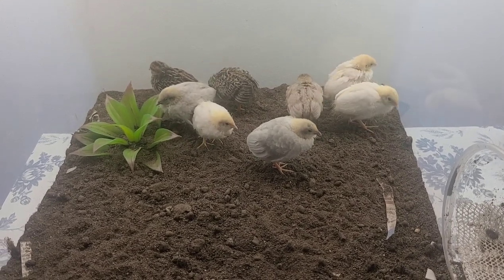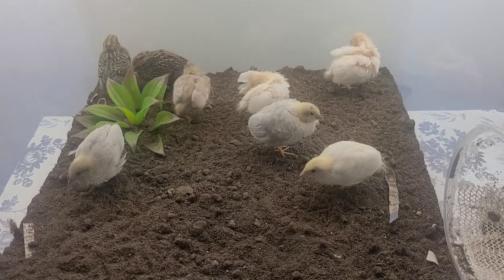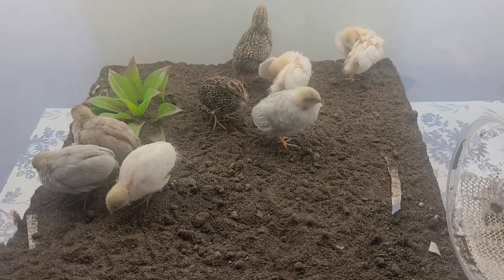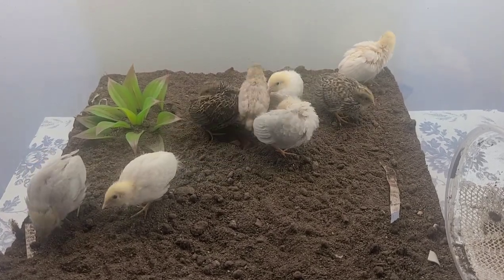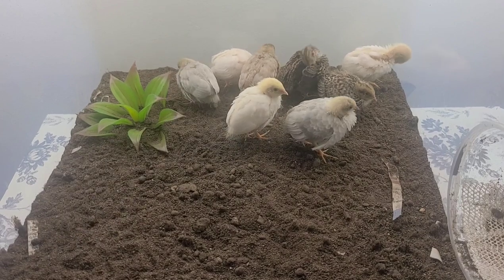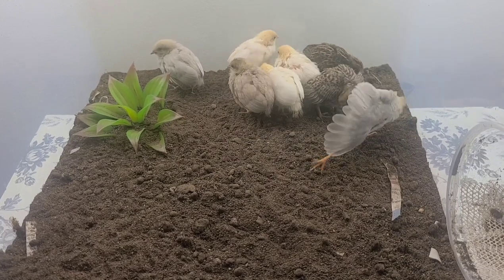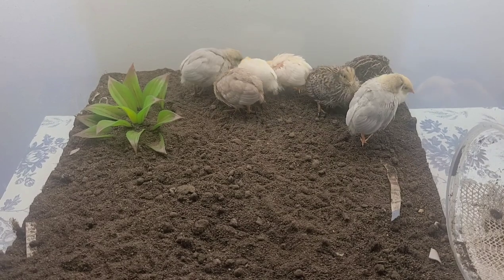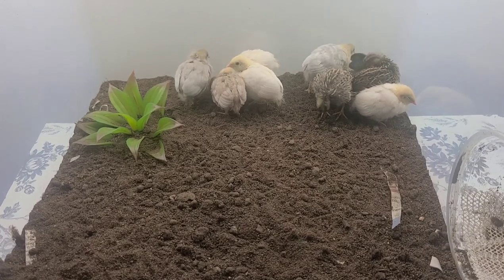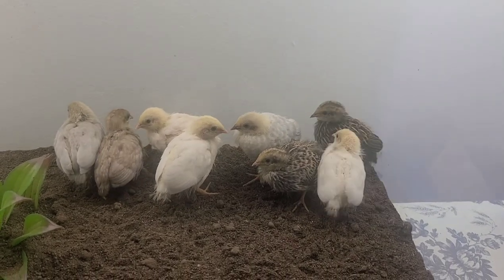First thing you'll notice is that I changed the bedding for the tote. You can see on the side there's a little circle cut out so I can connect it to another tote — there's a little tunnel in between. I changed it to dirt because originally I wanted shavings, but the smell was just too much and I knew it would be very hard to handle and I'd have to change it a lot. So I decided to go with something more natural that would help with the smell and not have to be changed so much, and it seems like it's working really well.